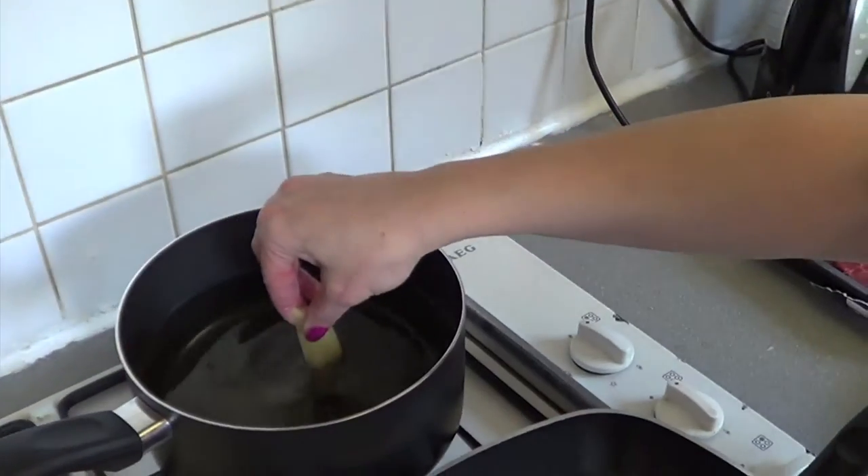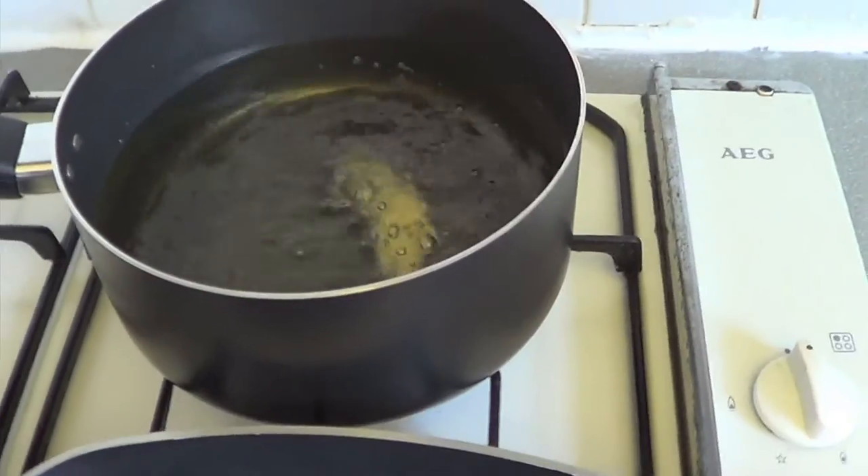Let's just check the oil. That's not too hot, so I'm going to put the chips in for 10 minutes — it's already started sizzling.